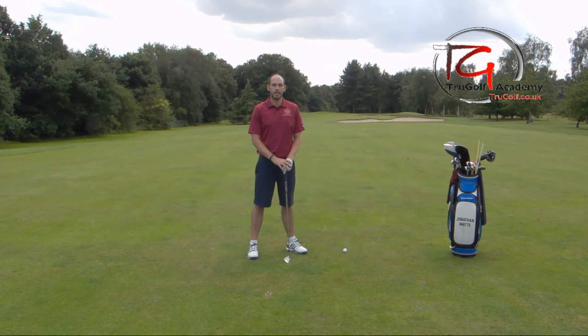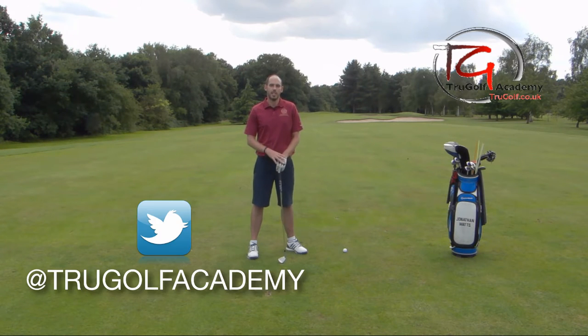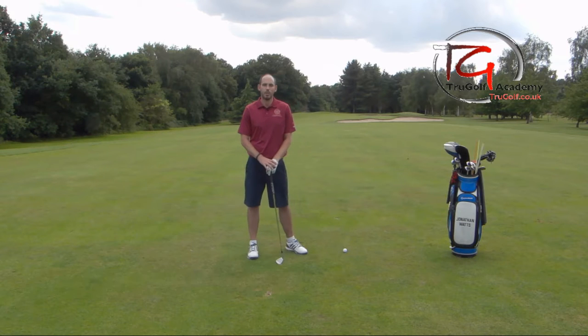Hi guys, John Watts here from the True Golf Academy. Today you've joined me at Drayton Park Golf Club and what I want to touch on is the subject of aim and alignment, trying to give you guys at home a better alignment routine next time you're out on the golf course.